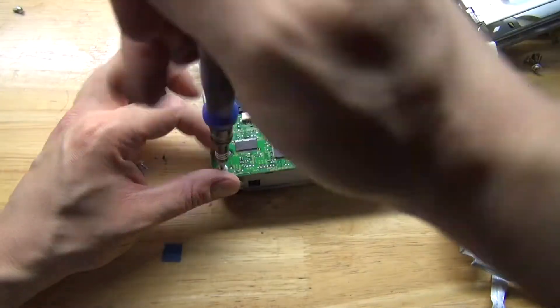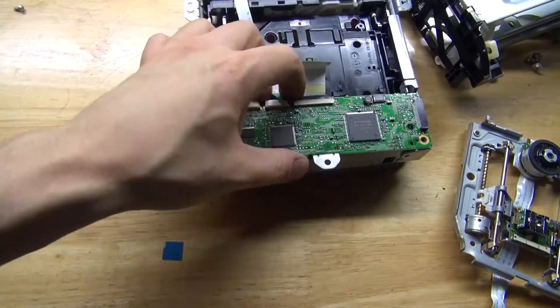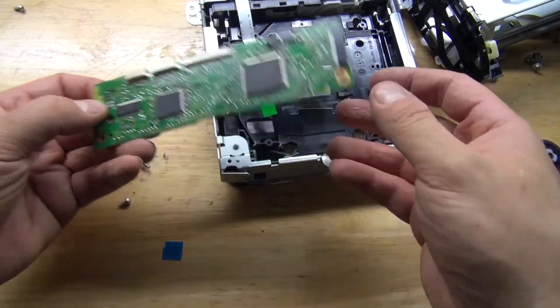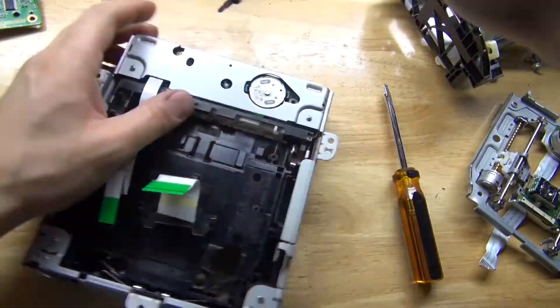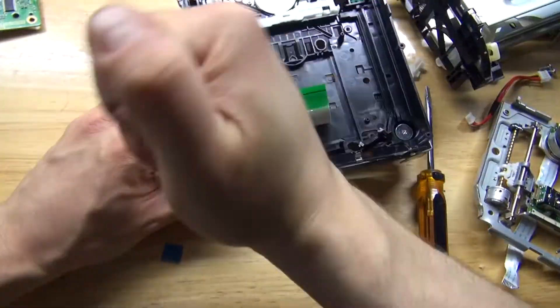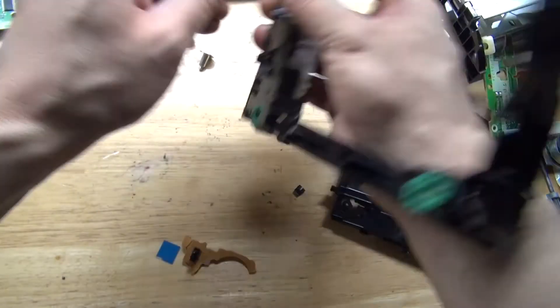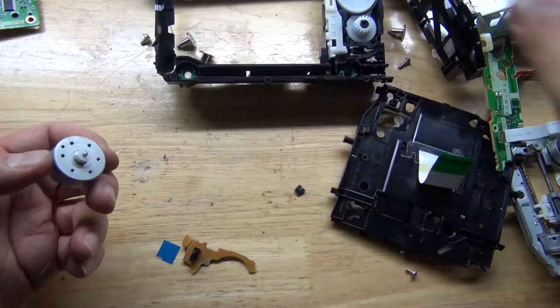Remove this circuit to see if it's worth salvaging and if there are any precious metals on it — it doesn't appear to be so. Remove some more screws and remove this circuit to access the DC motor. And there — the DC motor. Very nice.